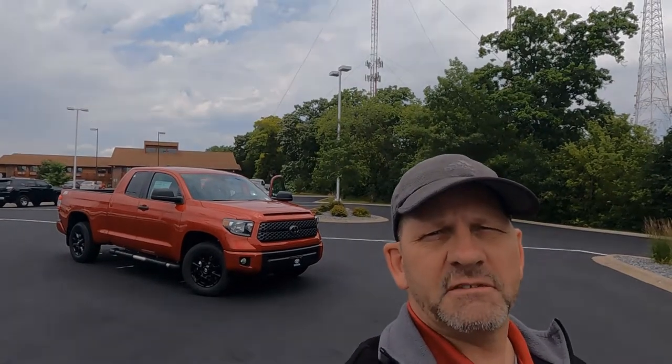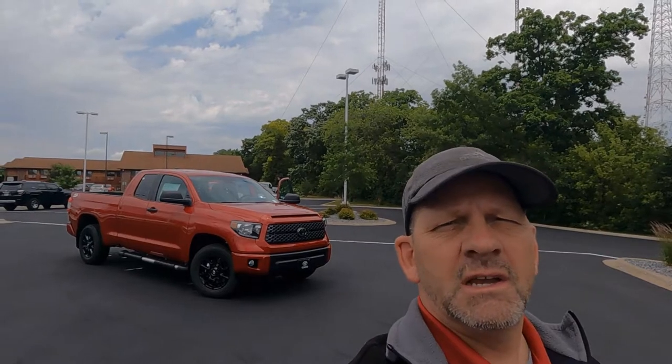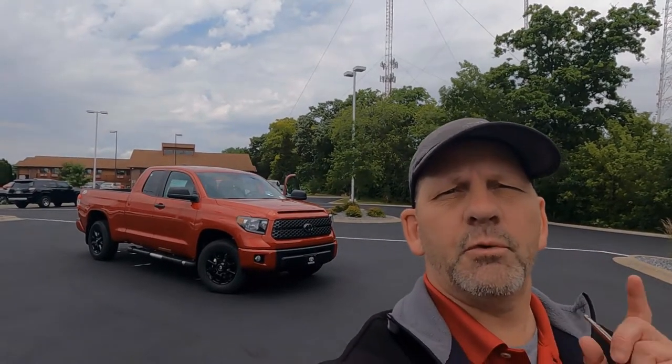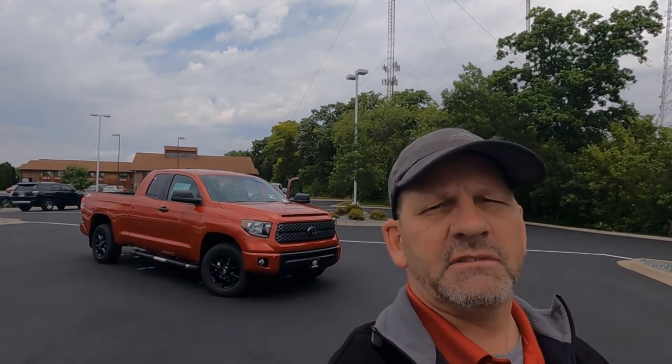Hey, it's Tony talking CarBiz. Today we've got a brand new Toyota Tundra double cab SX package. In this video, we're going to go through the features on the SX package and then this one has some great accessories. Let's get started.